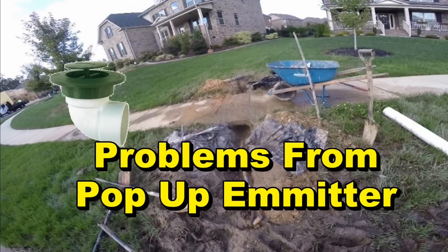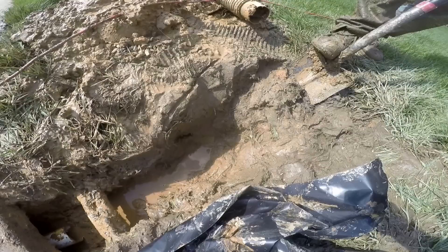When using a pop-up emitter for your discharge line, placement is critical. Look at the mess that was created from using a pop-up emitter in the wrong place. It was placed just before the sidewalk. This line is also gravel perforated pipe — a French drain — and therefore the water just lays in the line and leaches back out through the holes in the pipe. It's working backwards.